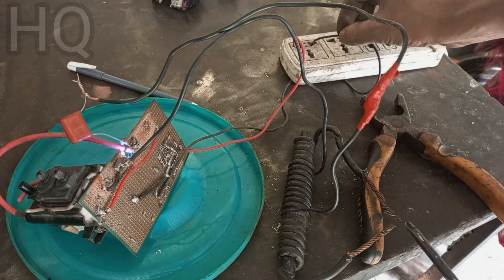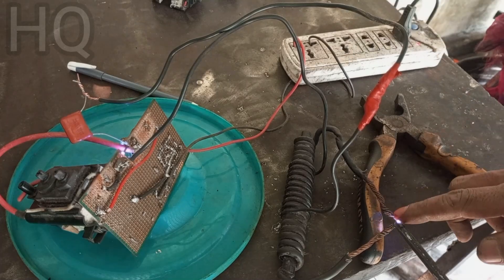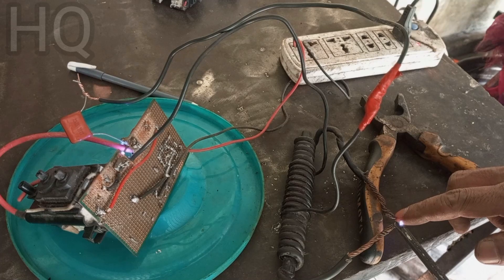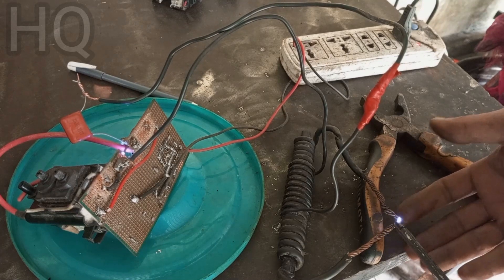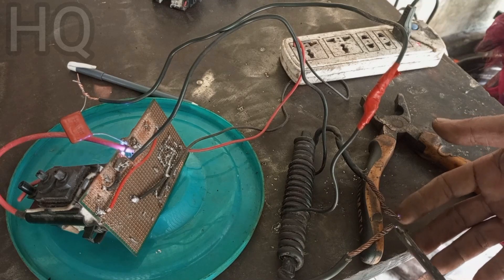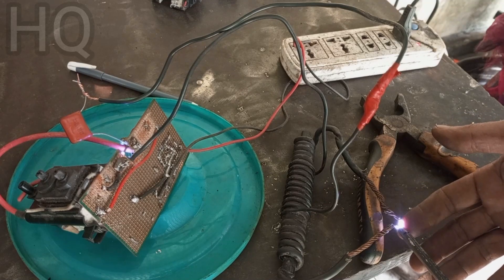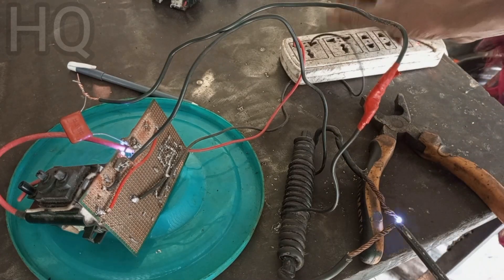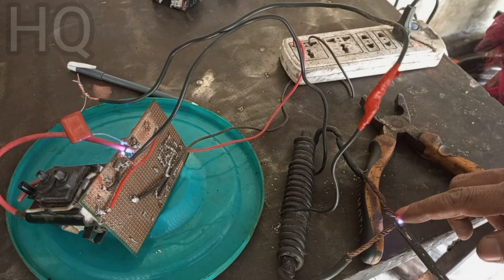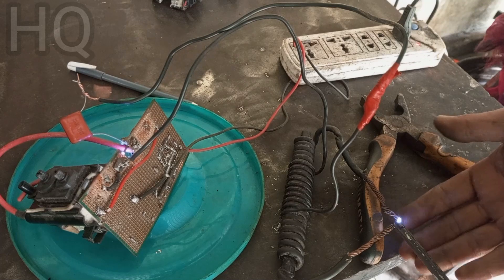One important thing to note: the main spark gap in the circuit is very dangerous, so do not touch it by hand.